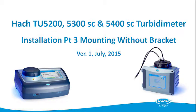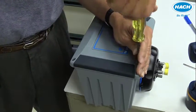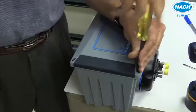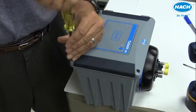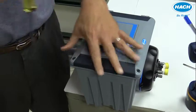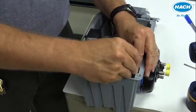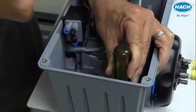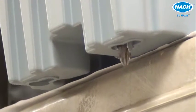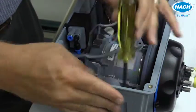If installing the instrument without a bracket, you first need to punch out the covers on the four corner holes of the instrument. To gain access, loosen the two screws on the front of the device. Simply place the screwdriver right over the top of the cover and give it a simple punch — this will cause the material to drop out of place.